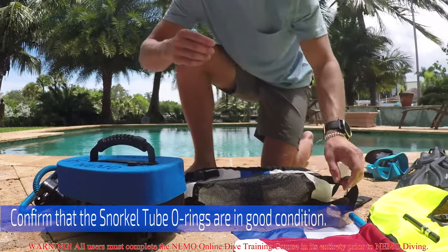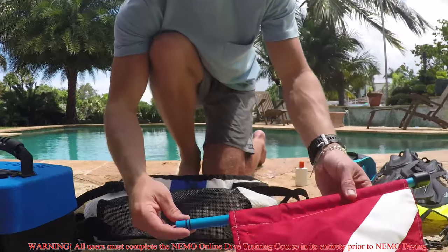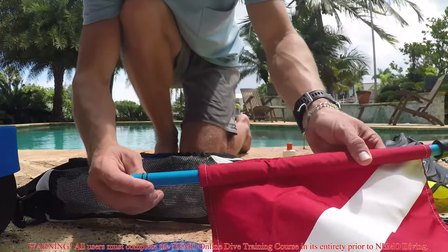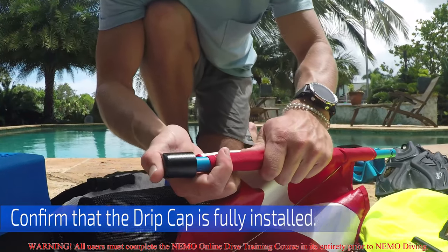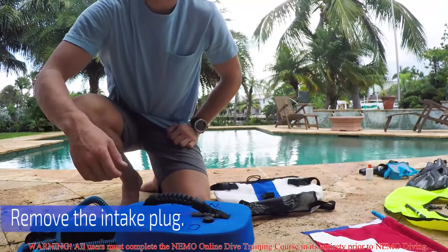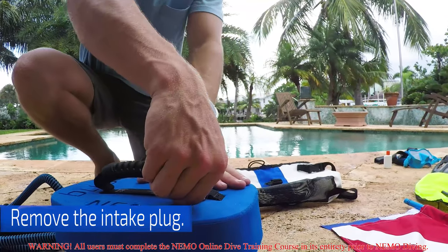Next, confirm that the snorkel tube o-rings are in good condition. Make sure they're free of any scratches, tears, and make sure there's no debris like sand. Also press to confirm that the drip cap is fully installed. You can now remove the intake plug and set it aside.